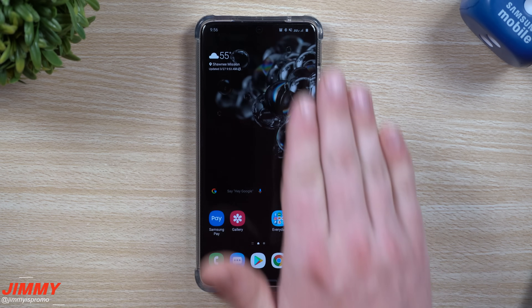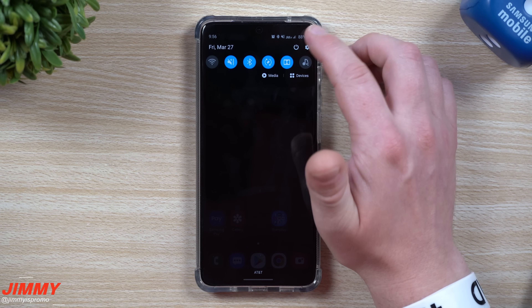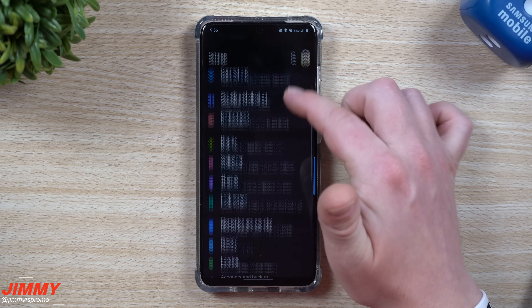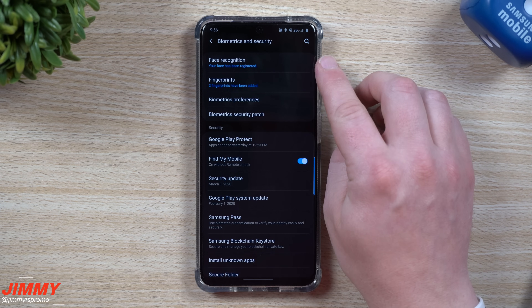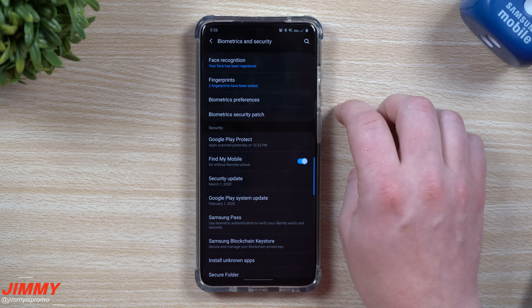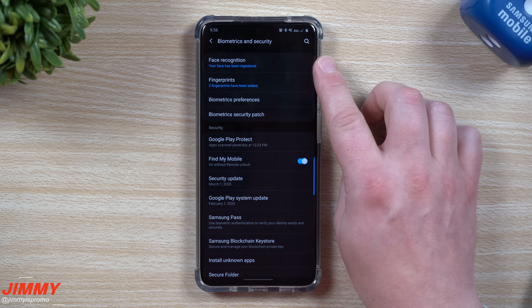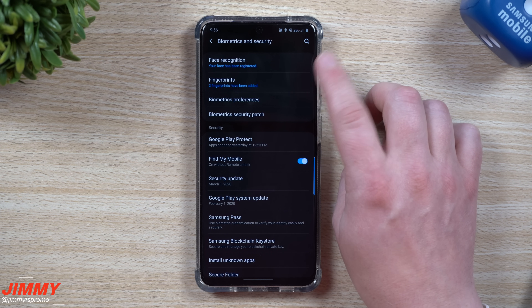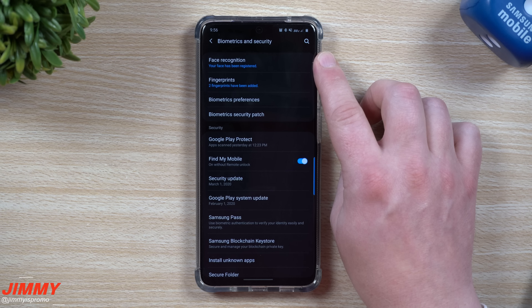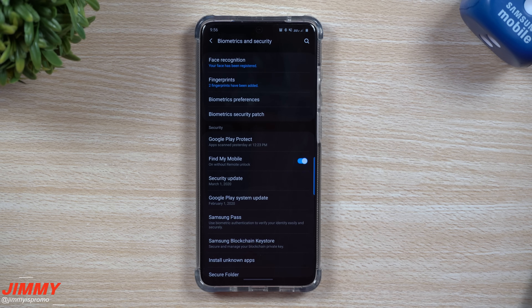Now let's go through security. Go into Settings and scroll down to Biometrics and Security. Make sure you set up both Face Recognition and Fingerprints. With face recognition, you can also add an Alternate Look — for example, setting it up with a hat and sunglasses on. For fingerprints, you can register both your right thumb and your left thumb to give yourself more unlock options.